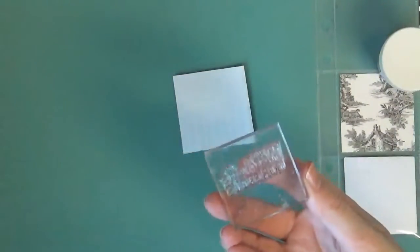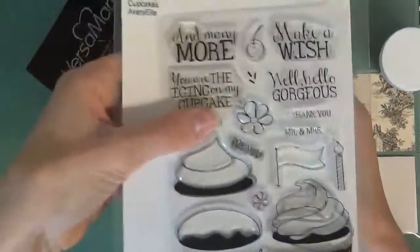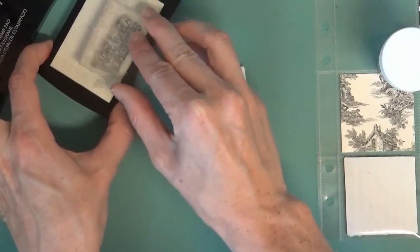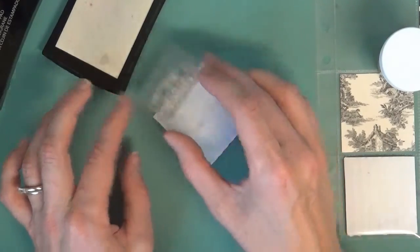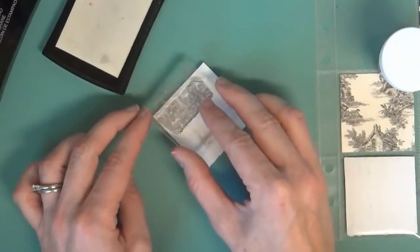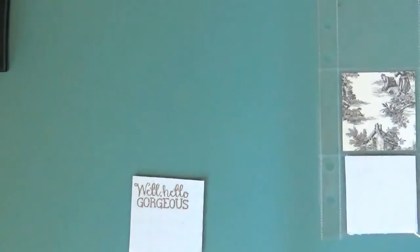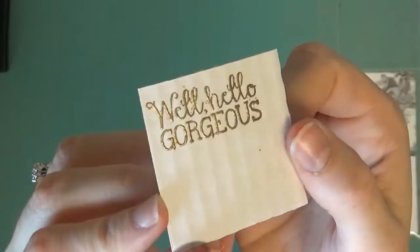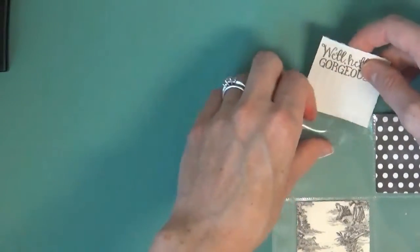I'm going to take one of the sentiments from the Avrielle Cupcakes stamp set and just stamp and emboss that in gold on one of these white pieces. I just love how that gold embossing looks once it's all heated up and embossed. I think I'm going to slip this one here on the top.